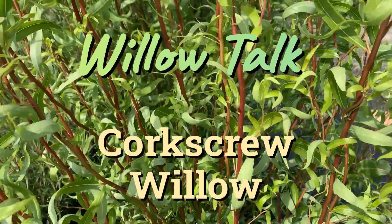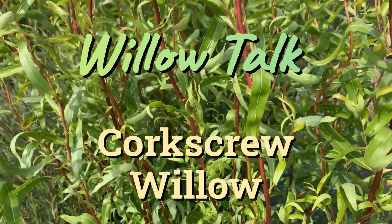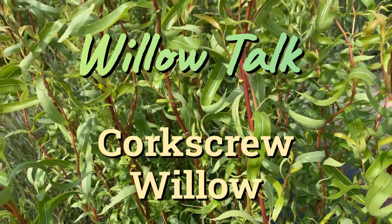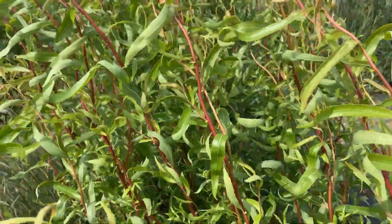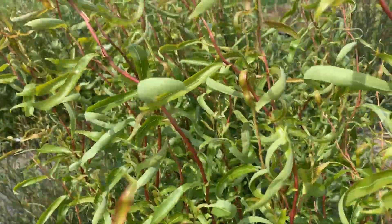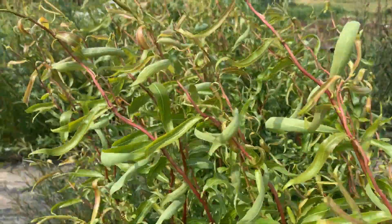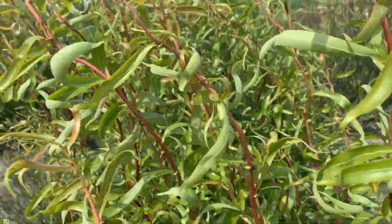Hi, this is Mark at Ding Dong's Garden. This is the Golden Corkscrew Willow. The Golden Corkscrew Willow — the stem has a twist in it, but it's not that dramatic, so it does kind of corkscrew. It doesn't go wildly in different directions like some of the other willows we have.